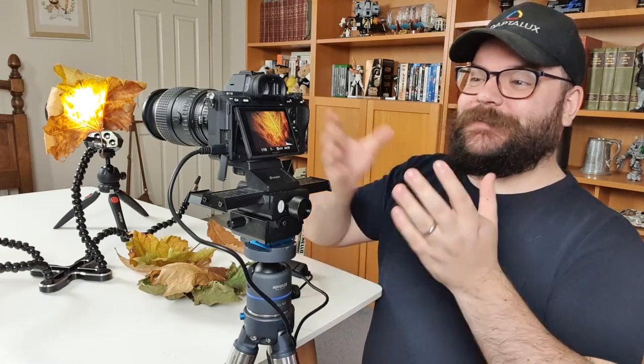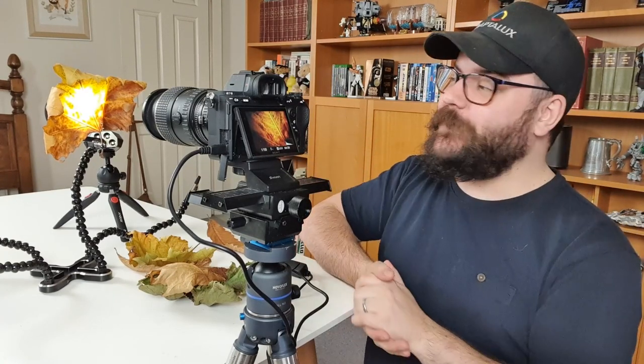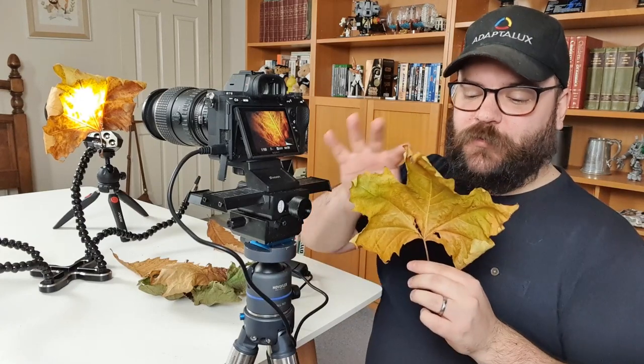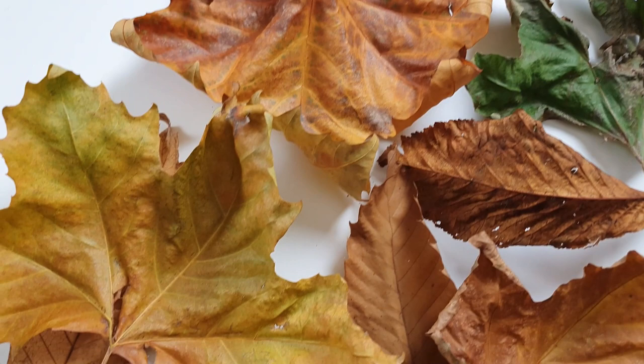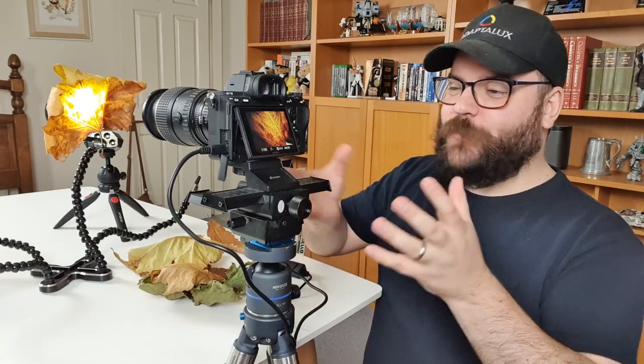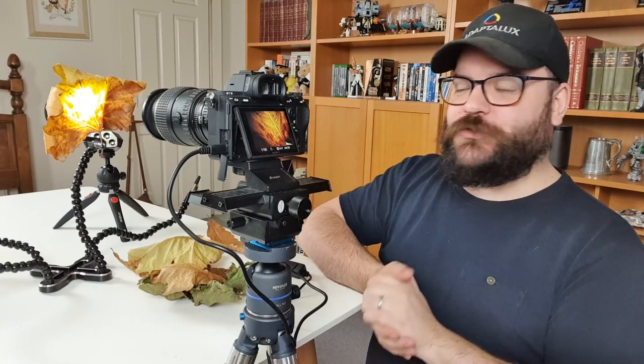Once you have your leaf in place and your lighting set up behind it, it's time to look at your composition and settings. Move your camera around to find an area of the leaf you want to capture — depending on which area you choose, you may need to adjust your settings. My current settings are 1/100th of a second, ISO 250, and f5.6, but those will change and yours will almost certainly be different. This is a good baseline: that shutter speed avoids camera shake, the ISO keeps grain low, and the aperture just needs to provide a depth of field suitable for the number of shots we're taking.